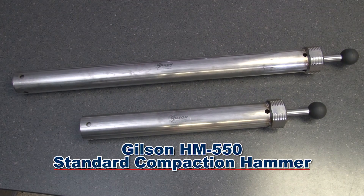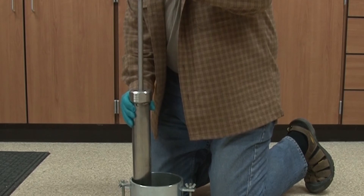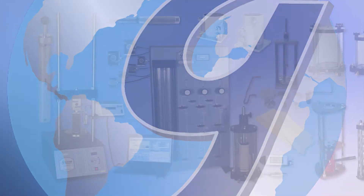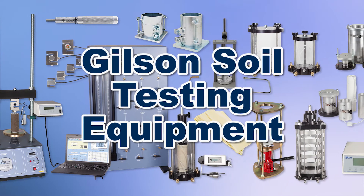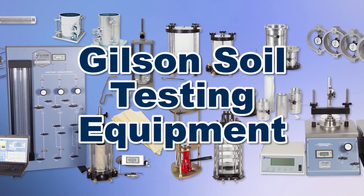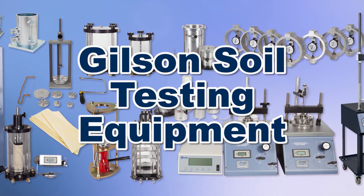These features make the Gilson HM-550 Standard Compaction Hammer and the HM-551 Modified Compaction Hammer the right choice for your Procter soil compaction applications. With Gilson's complete family of soil testing equipment, offering a wide range of performance, features, and capacities, Gilson has the right equipment to fit your needs for fast, accurate, and reliable soil classifications.